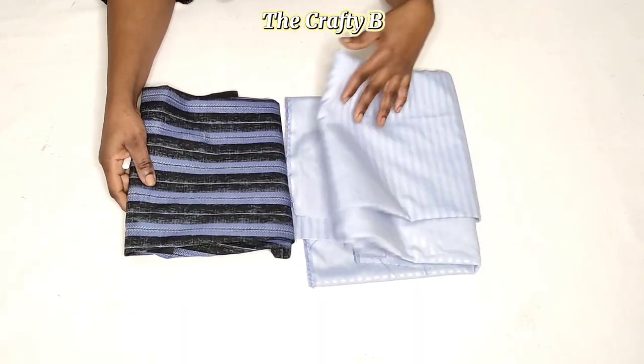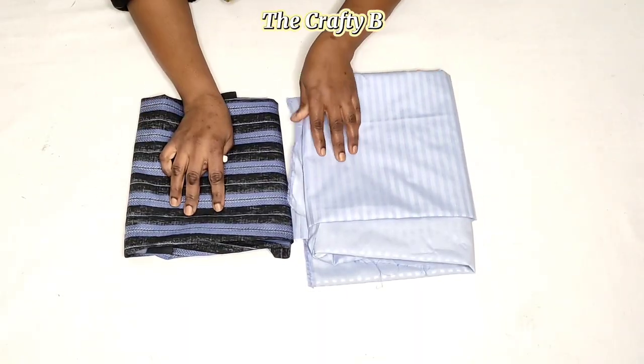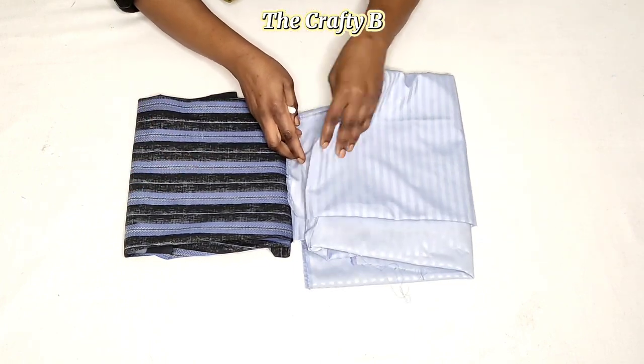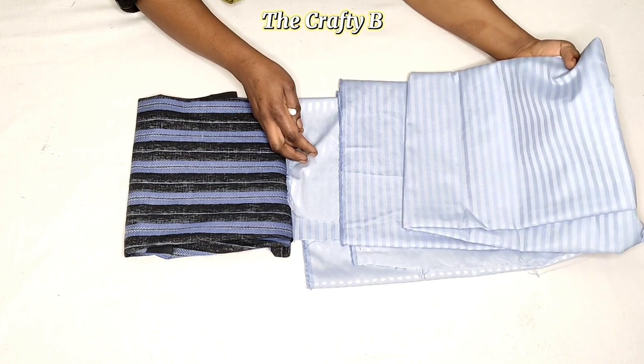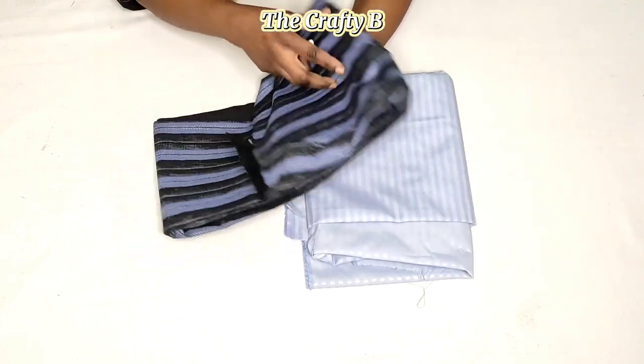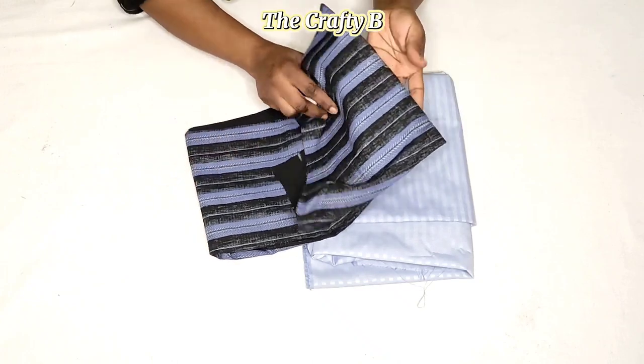I'll be using these two beautiful fabrics in front of me. I'm going to be using this one for the puffy side and then I'm going to be using this one for the pencil sleeve.